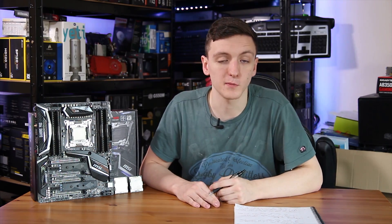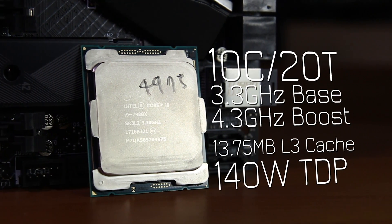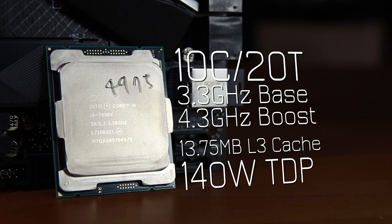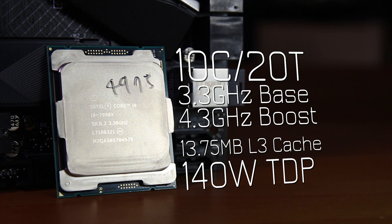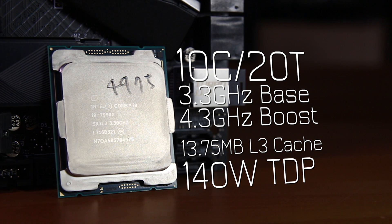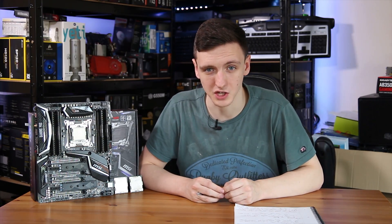Starting off with the specs for each of these chips, the 7900X is a 10-core, 20-thread CPU. It has a base frequency of 3.3 GHz with a boost to 4.3 GHz — that's only on two of the pre-selected cores, which you can see marked with a star in the BIOS. It also has 13.75 MB of L3 cache and is a 140W TDP chip.